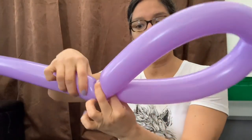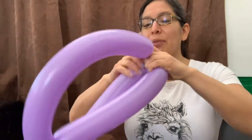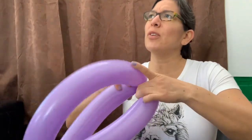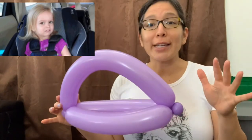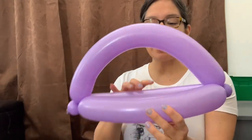When you have that, you twist it, and you're actually going to be doing a regular helmet right now. You grab the end of the balloon and connect it all the way to the other side — so this is a regular helmet base. The 350 or 360 Betalix are long enough; the standard quality balloons are shorter, so it might be a 360.